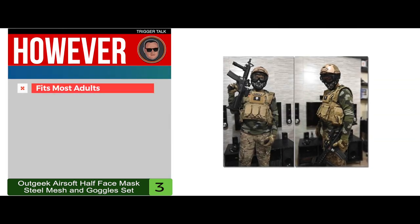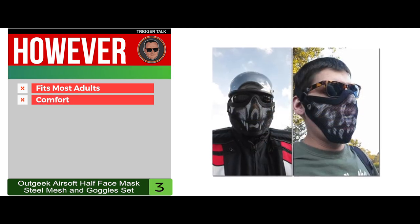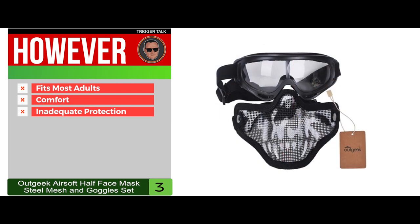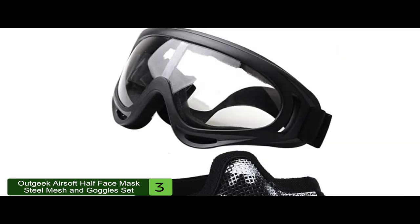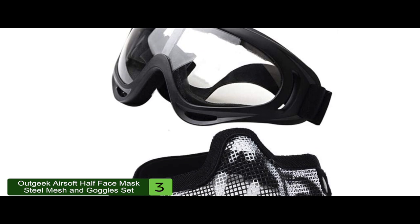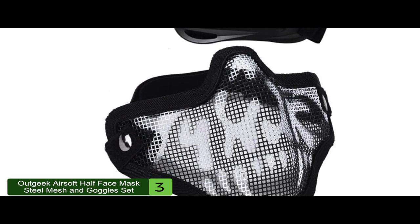However, it fits most adults but not children, some say the goggles might be a little uncomfortable, and some say the mask doesn't provide adequate protection. The bottom line is it includes eye goggles, it's made from low carbon steel, and it's the best airsoft mask for the money.